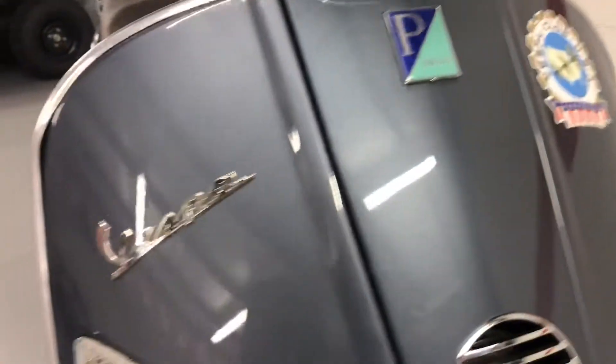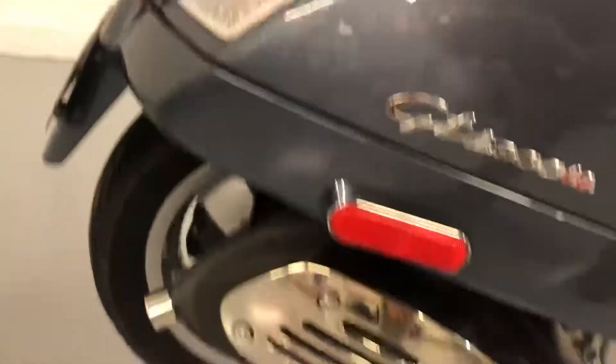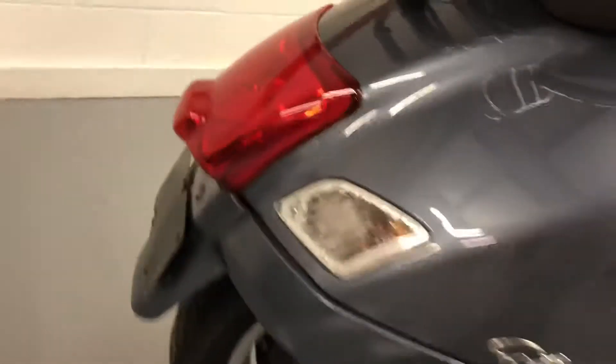If you look at the front, there is not a scratch anywhere on the fenders. The tire is like new. When you look on the side, it's never been laid down. I don't see any marks, scratches, or replaced anything.